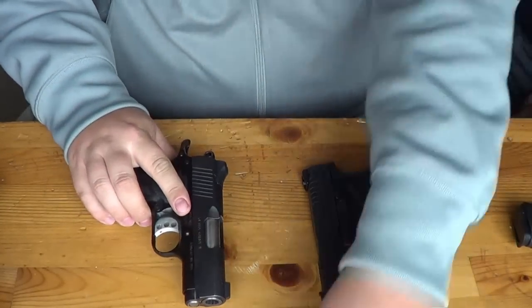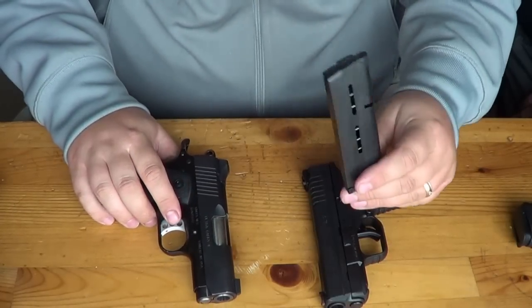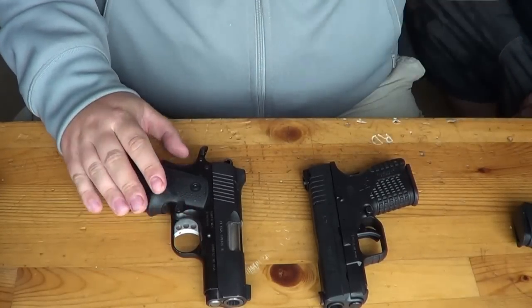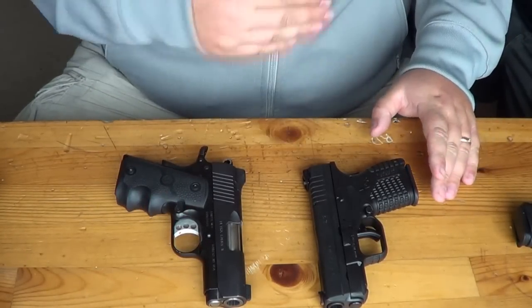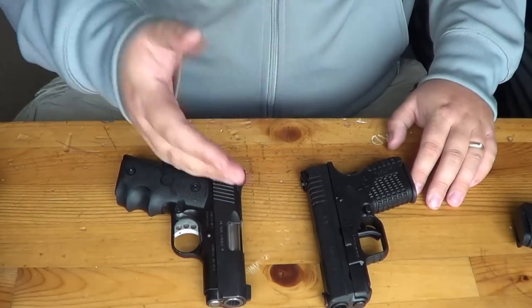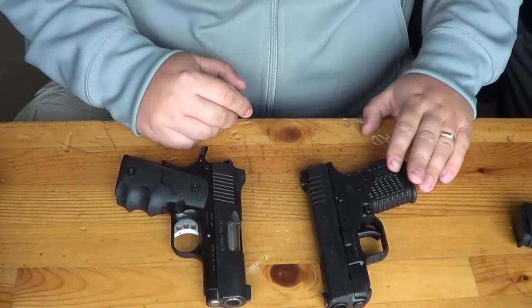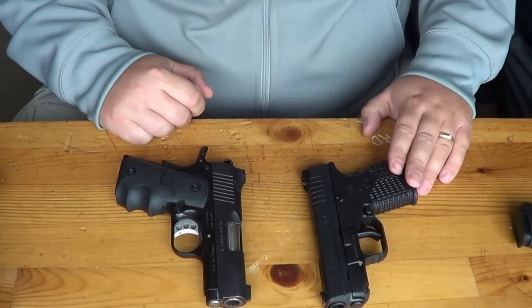Magazines for the Kimber are available and you can find them just about anywhere. What you can't do is find the XDS mags anywhere. Because the gun is so brand new, good luck finding anything for the weapon. Me and Ryan were doing a search — Ryan was looking for holsters and stuff like that for the gun and couldn't find anything. So thank you, Springfield, for including two magazines when you buy the gun, because good luck finding anything for at least a few months.